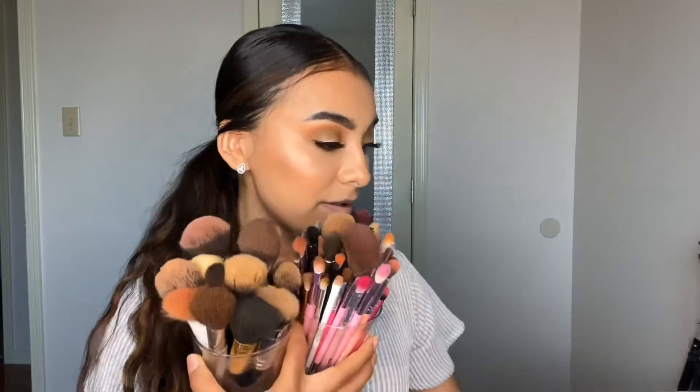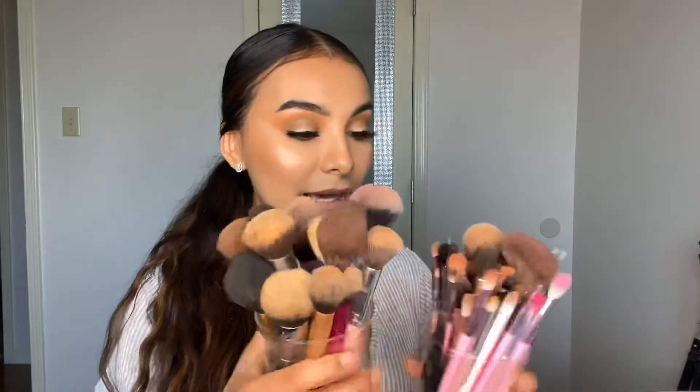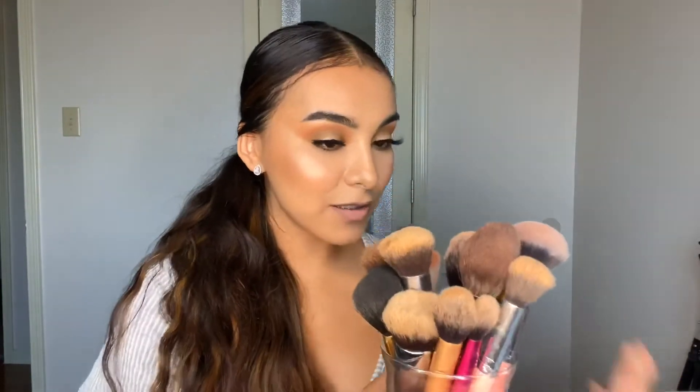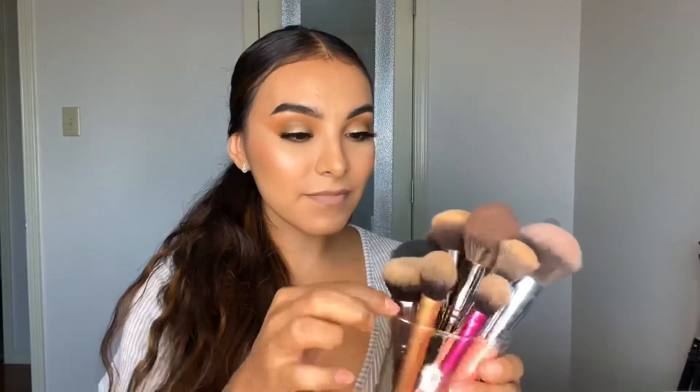It's been about two months now since I've cleaned them. They're super filthy, like so dirty, and I have so many to clean. I have another little jar right here, so I have a lot to get done. And especially my face brushes, they're like horrible. I need new makeup brushes for the face.